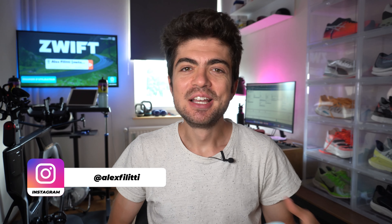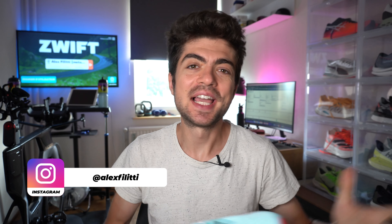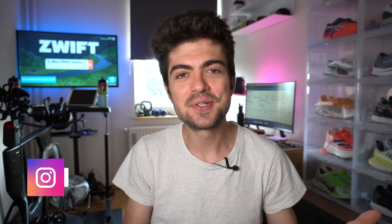Hey everyone and welcome back on the channel. My name is Alex, we're back in the pain cave, we're back in Brussels. Everything comes to an end — altitude training came to an end as well. Now I'm re-adapting at sea level and in 13 days, on September the 19th, I'm going to be competing at the Long Distance Duathlon World Championships in Switzerland.